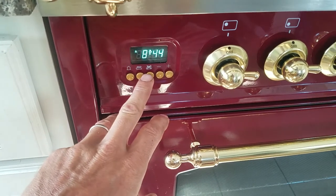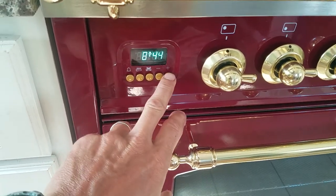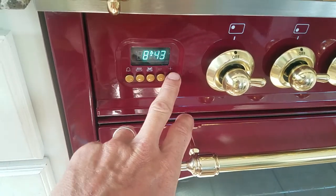First thing you're going to want to do is set the time. Press these two buttons and adjust your time to local time.